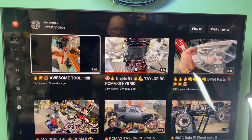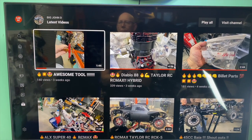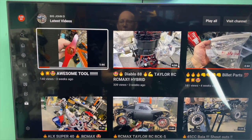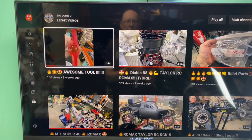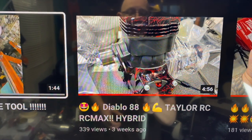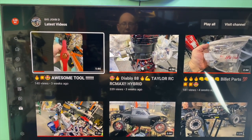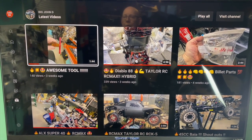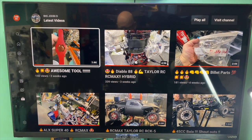Before we get started on the parts, I'm going to give a big shout out to my brother, Big John D. He's doing some great things over there on his channel, so if you get a chance, swing on over there and take a look. He's got some serious stuff, including the Taylor RC Diablo 88 — I can't even call that next level, I call that extreme level. So get a chance, swing on over there, check out Big John D.